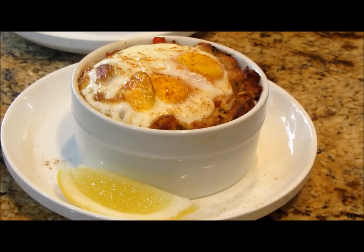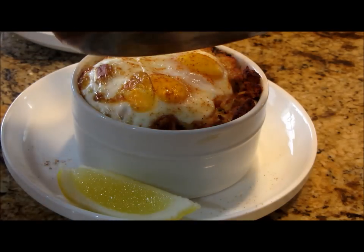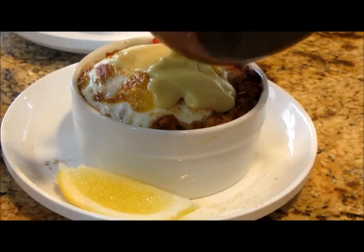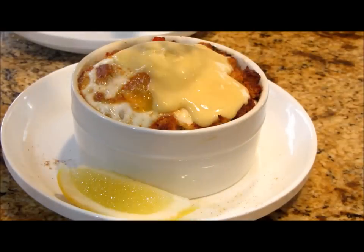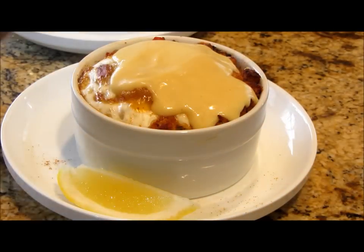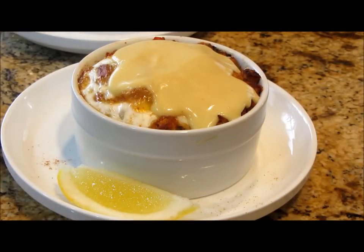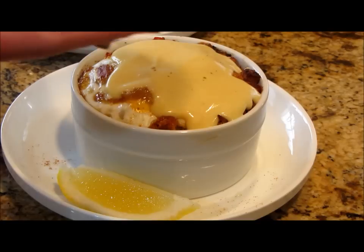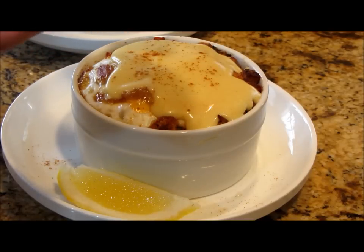I'm going to put some hollandaise over the top. The yolks are still nice and runny — you just want to cook it until the white is cooked to your liking. Then top it off with a little bit of paprika to make it pretty. How pretty is that?